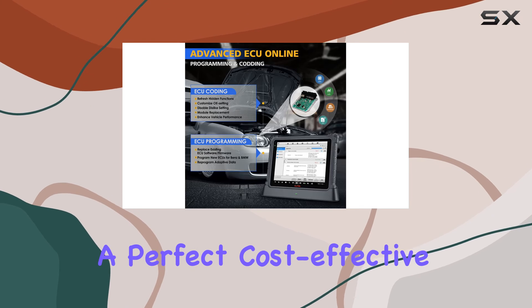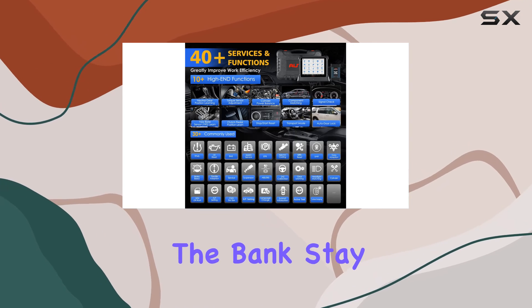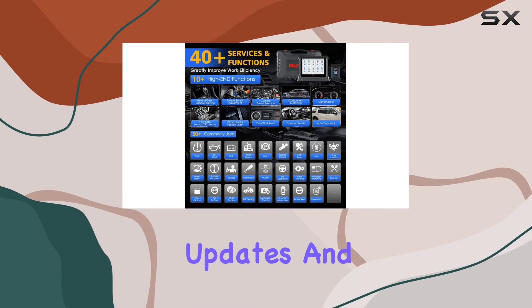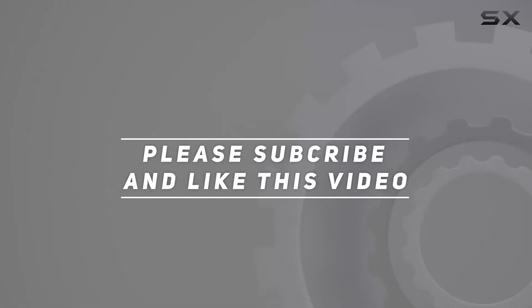In conclusion, the Autel MaxiCOM Ultra Lite S seems to be a perfect cost-effective alternative for those looking to delve into advanced car diagnostics without breaking the bank. Stay tuned for more updates and in-depth reviews, and check out the video description for the updated price. Thank you for watching.